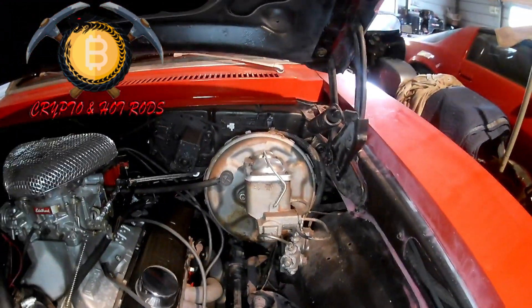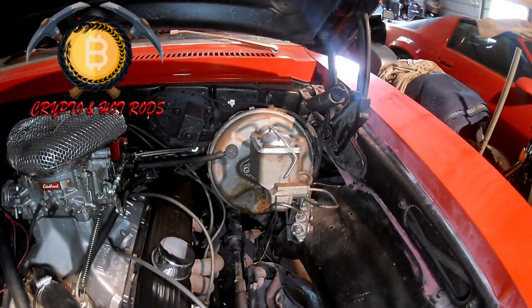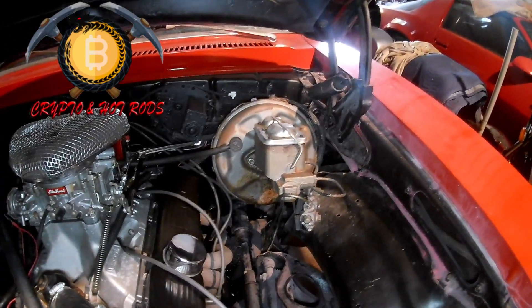The brakes on this - it used to have manual front disc brakes. I put a little boost on there and now when you just touch the brake pedal it just locks it up.